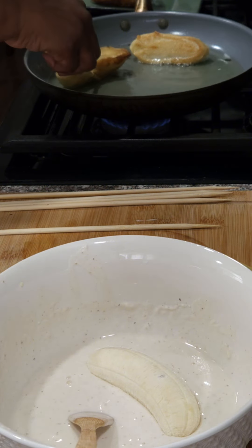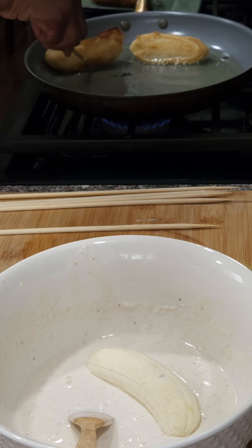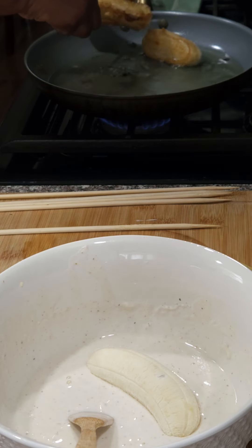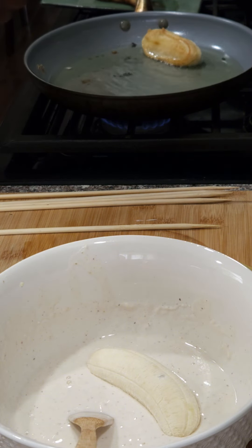That banana was being rather stubborn — didn't want to get onto the plate. Just fry until it's a nice golden color.